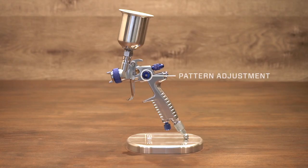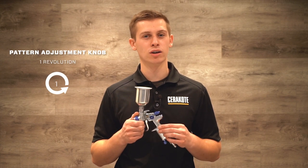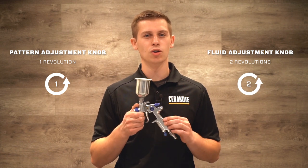Now before we start spraying, let's dial in our spray gun. On the side we have our pattern adjustment knob. Above that, our fluid adjustment knob, and down at the bottom near the air inlet is our air adjustment knob. With the controls all the way off, we're going to use the one on one and two on two method. That is one revolution counter clockwise on the pattern, two revolutions counter clockwise on the fluid, and air all the way open.